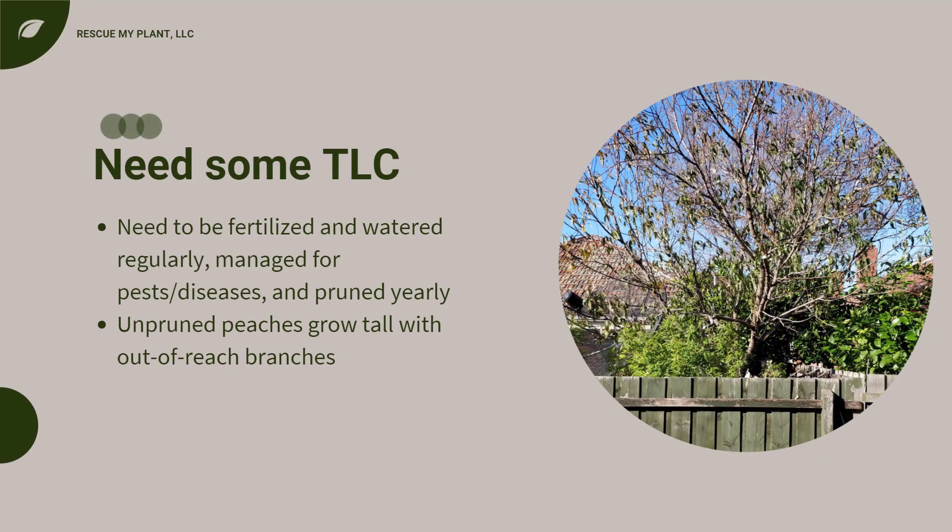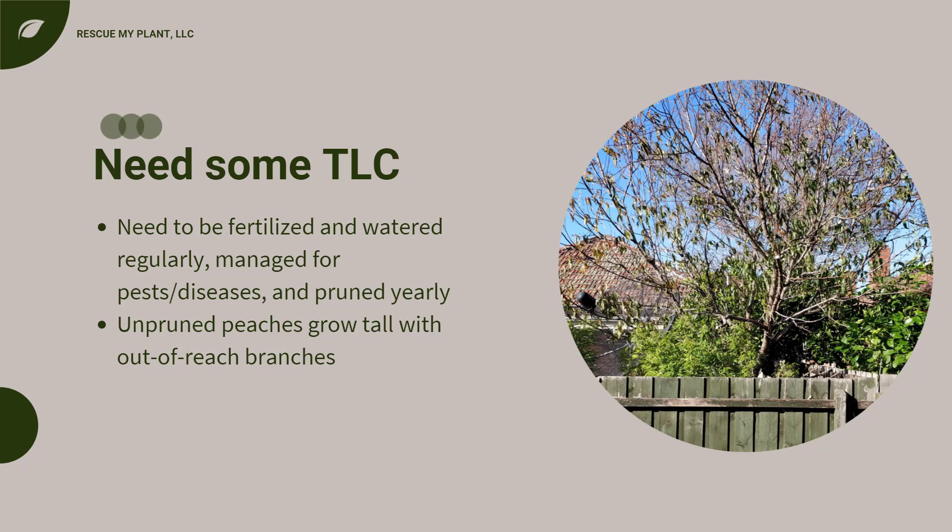Fruit trees are extremely popular in edible gardening, but most people don't realize the amount of care they need. They often need to be fertilized and watered regularly, managed for pests and diseases, and pruned yearly. If you plant a peach tree and don't prune it, you'll end up with tall out-of-reach branches that go straight up, which can be difficult to correct.